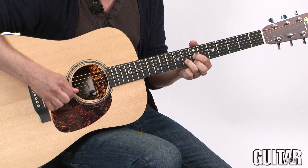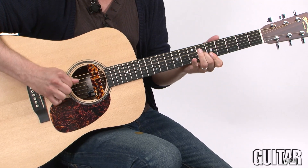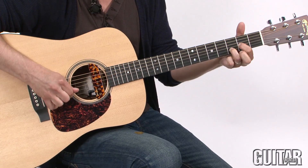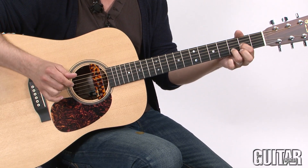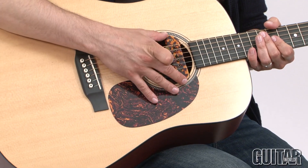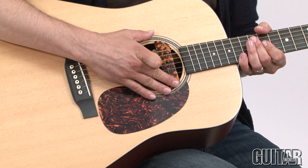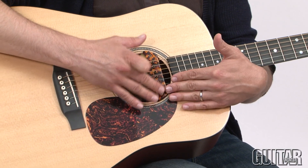The DiMarzio Angel Acoustic System is available in three parts. What we have here is the magnetic pickup, which you can attach to the sound hole, and all the pole pieces of this particular magnetic pickup are adjustable so you can really get the best amount of volume and tone from each string.